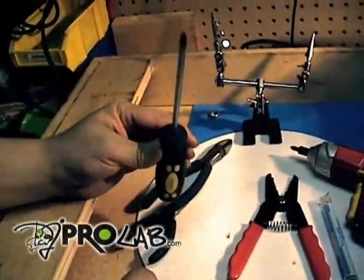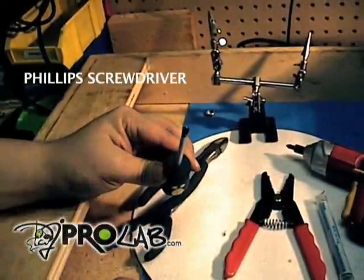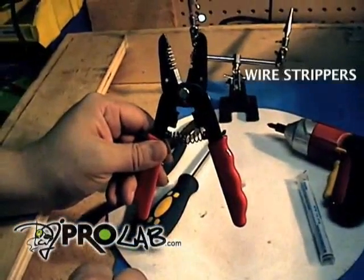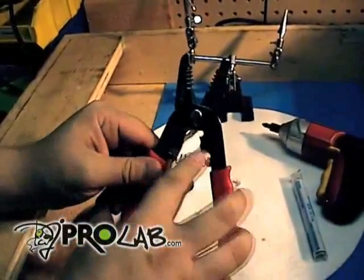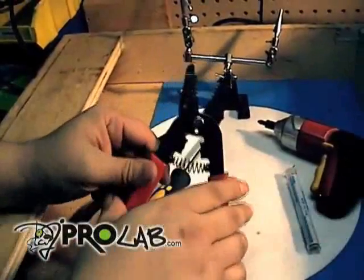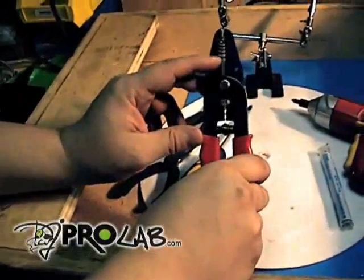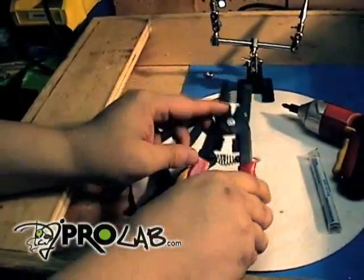Another handy tool: a Phillips screwdriver. Phillips is the cross-shaped screwdriver. Next we have wire strippers. I find these to be a little bit better with the little springing action here — they cut very well. There are different kinds of wire strippers out there on the market; this one just seems to suit us best for stripping the RCA cables and sometimes possibly the tone arm cables.